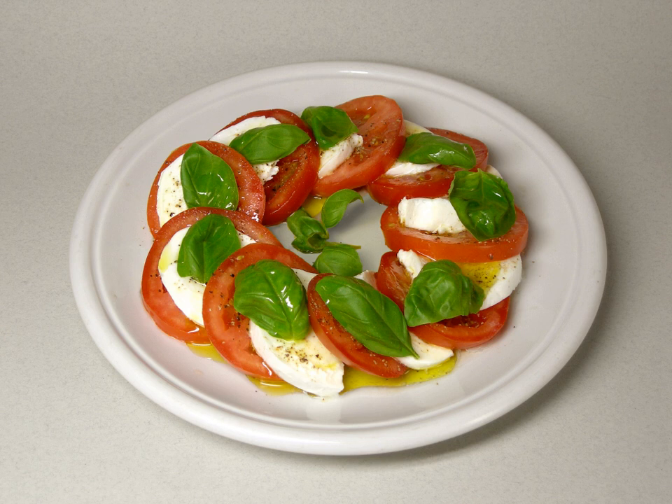Caprese salad, Italian insalata caprese, is a simple Italian salad made of sliced fresh mozzarella, tomatoes, and sweet basil, seasoned with salt and olive oil. It is usually arranged on a plate in restaurant practice. Like pizza margherita, it features the colors of the Italian flag: green, white, and red.